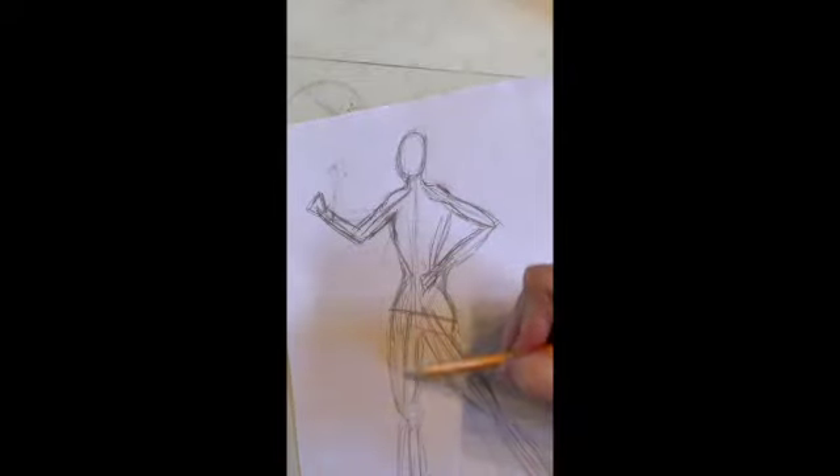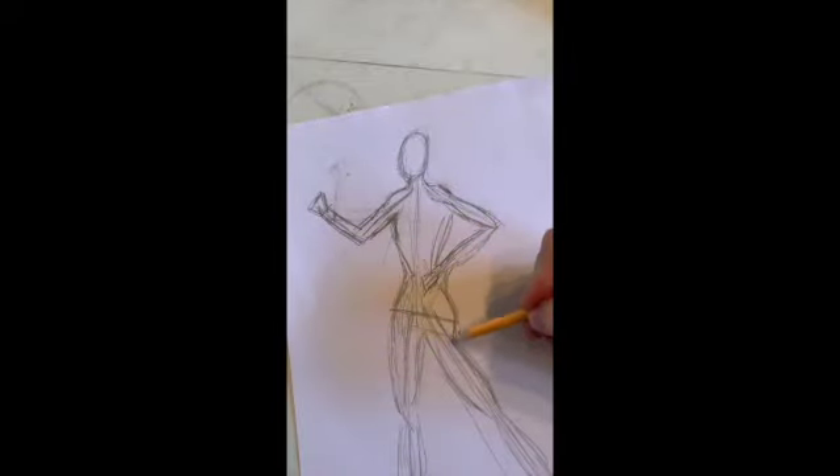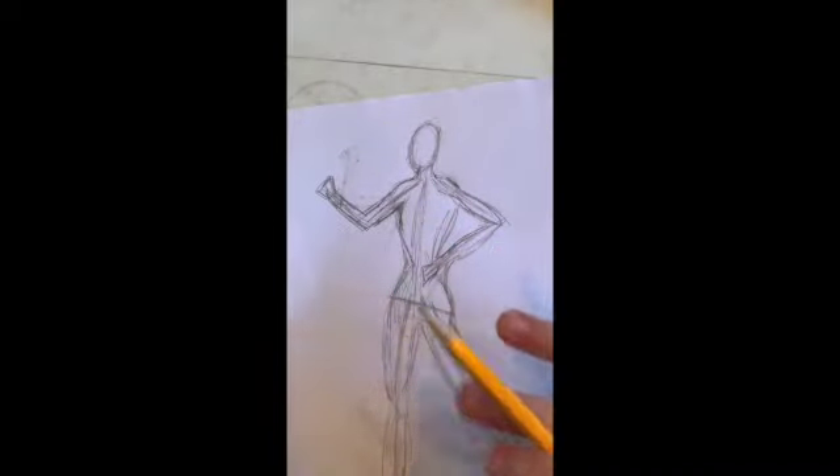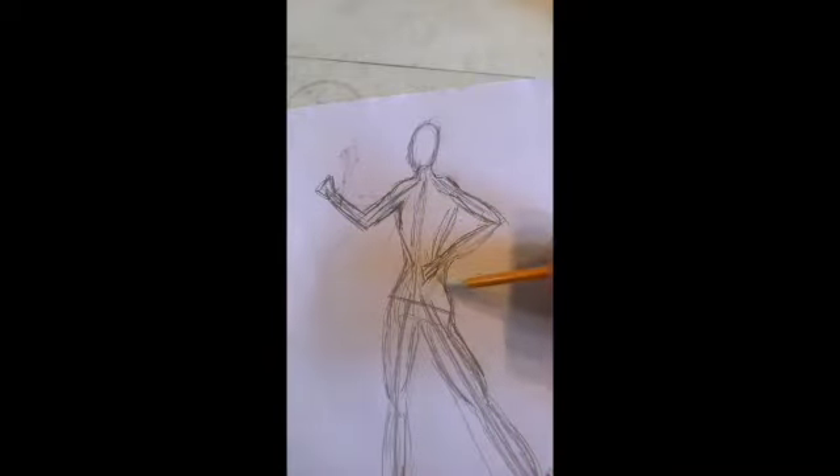So I made this sketch to work from. Sculptors sketch before they make anything — I know it probably doesn't seem like they do, but they do. In order to make something look the way you want it to, it's best to sketch it out and plan it. It's your blueprint for anything you do. So come up with a pose and do a sketch first.